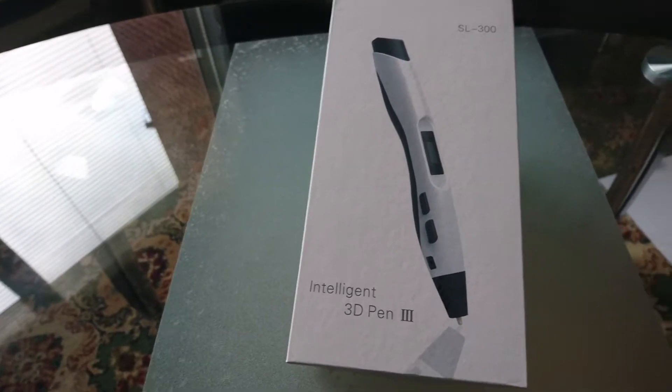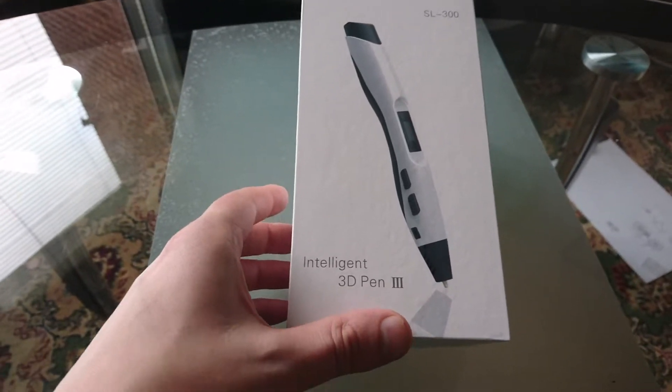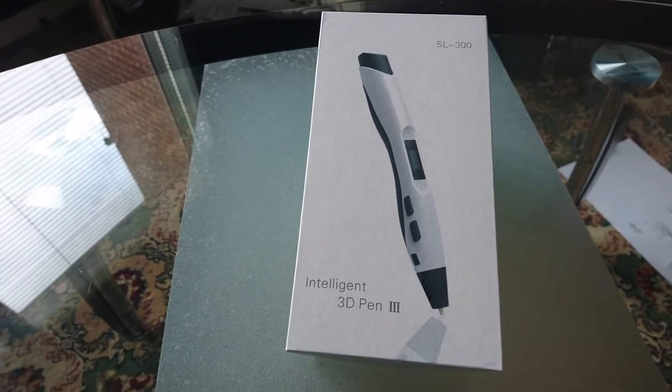Everybody, welcome back to another video by me, Steve Calouse. Today I'm reviewing this 3D pen — an intelligent pen which you can use to do 3D drawings. Check out this video, roll those titles.